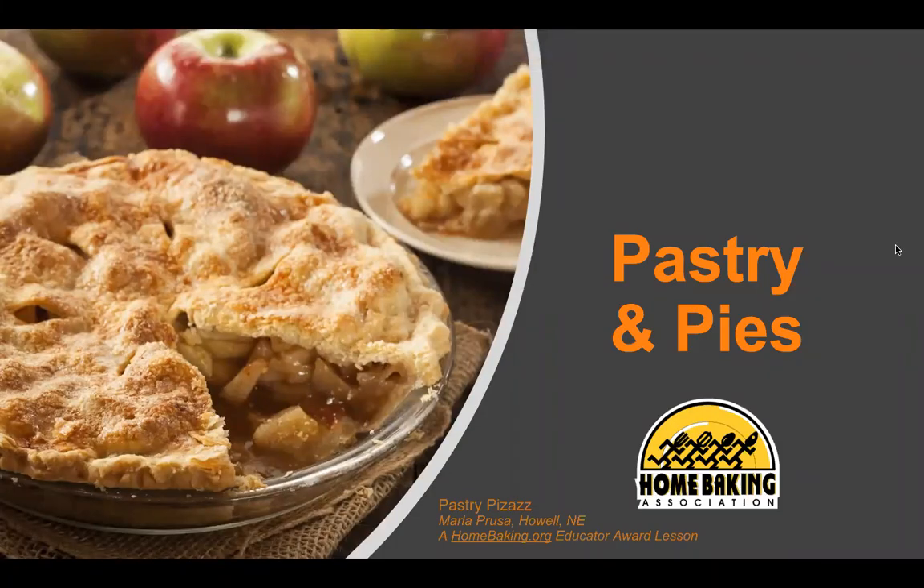Pastry and Pies. The lesson objectives are to identify key pastry ingredients, their functions, ratio, and how to prepare types of pastries.